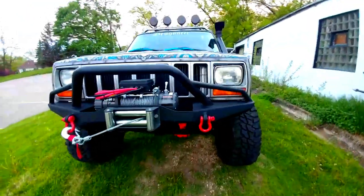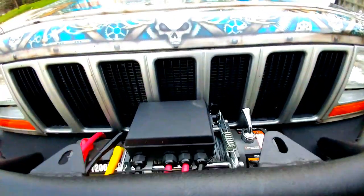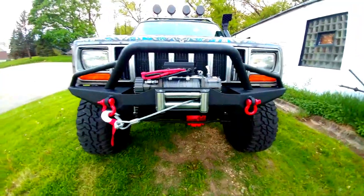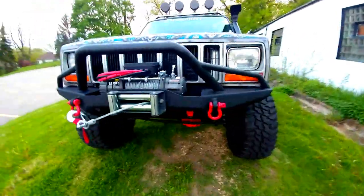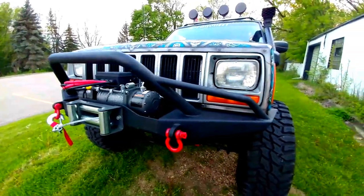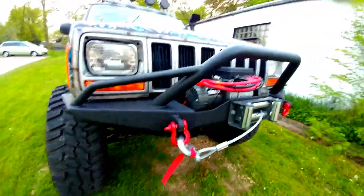I just got a new winch because my Smittybilt's not working — still got to get it working. So new rollers, new winch bumper. This is a Tough Stuff 4x4 winch bumper. It's a pretty neat bumper — I love it.